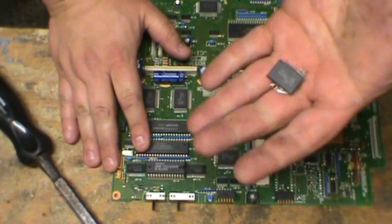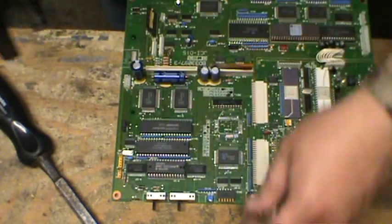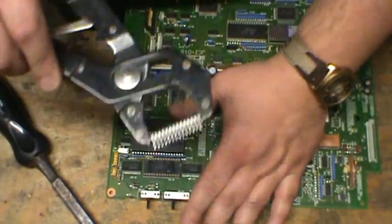There you go — there's one IC chip right there. Now, you do have some that are in sockets, so those will come off fairly easy, just like that.